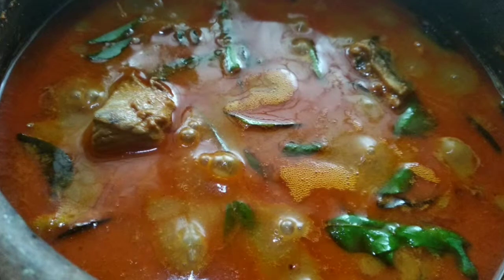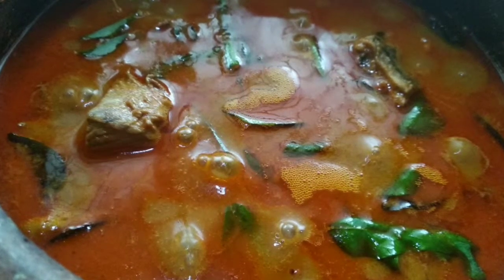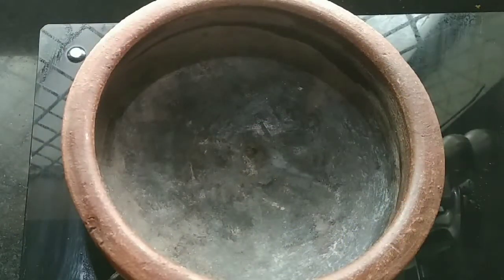Hi friends, welcome to Rani's Kitchen. I am ready to make a mean, very tasty curry.